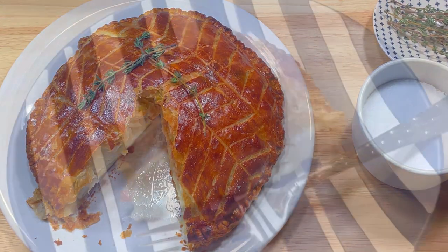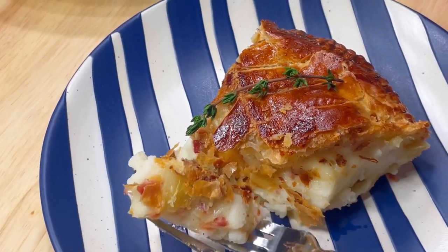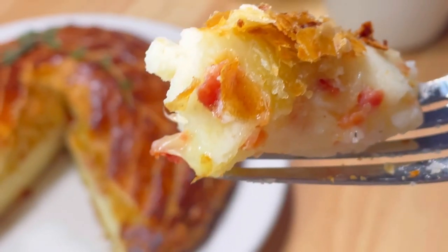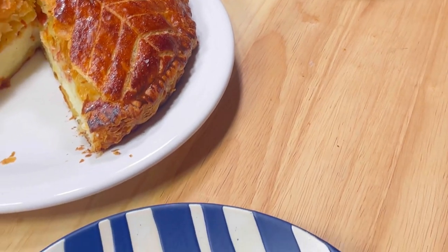Despite a few setbacks, this turned out very nicely and it's also quite beautiful. I hope you'll give it a try sometime, and if you have any ideas about other things you could put between two pieces of puff pastry, be sure to leave a comment and let me know. I'd love it if you'd take a moment to subscribe before you go.